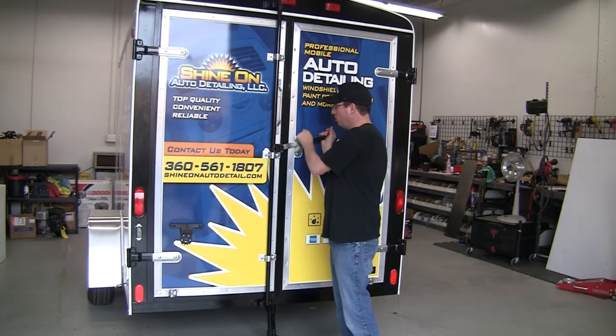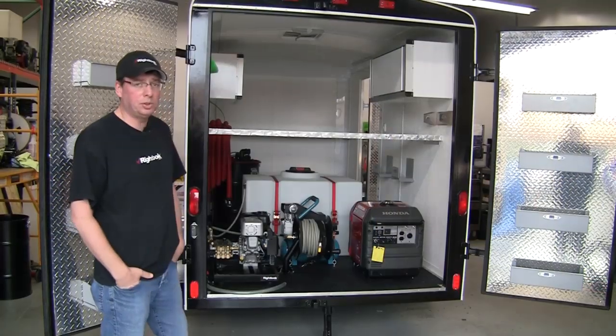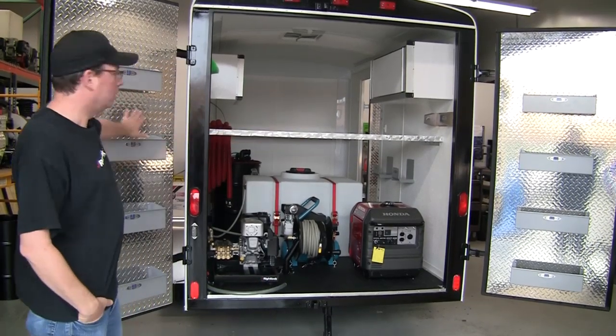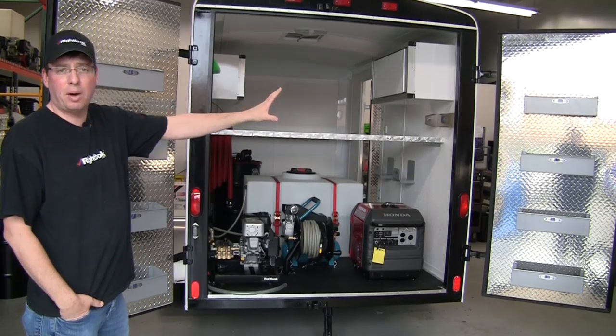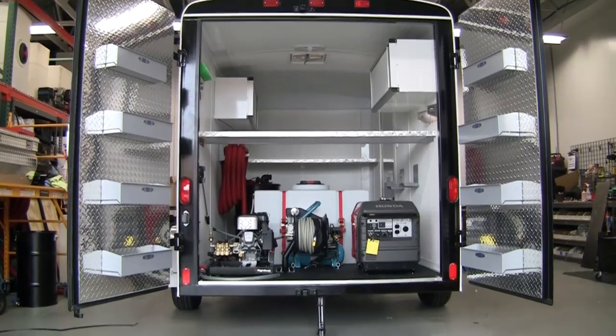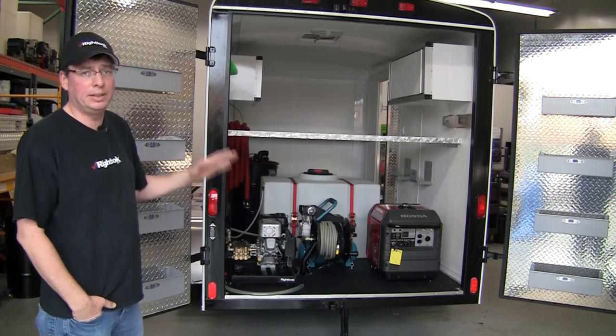Let me swing the doors open and show you what we got going on inside. I want to show you some of the features on the trailer here today. If you noticed on the rear doors, diamond plate — we have bottle holders to hold all of your applicator bottles, your trigger sprayer bottles. This thing is designed to keep you 100% organized and looking sharp. When you roll up on the job in this rig, people are going to really take you seriously.